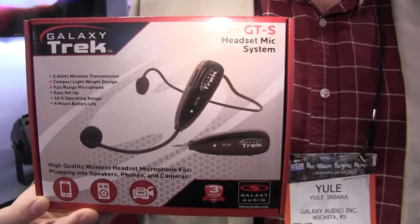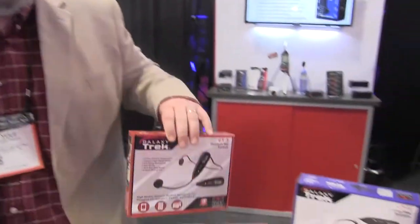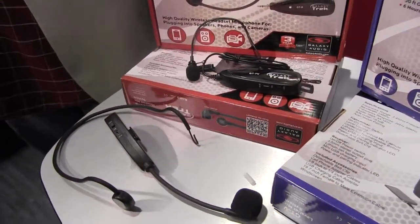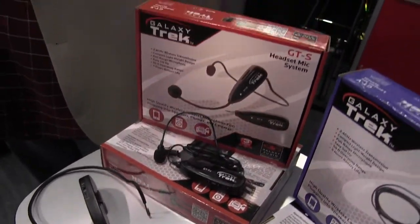We've got the receiver plugged into a video camera, and I'm wearing the transmitter as a headset microphone, so we can do recording directly into a camera. This also works great if you're wanting to do cell phone recording. A lot of people are doing cell phone recordings nowadays, using the microphone in their cell phone, which isn't always going to be the best audio quality. This is going to deliver a little bit better quality.